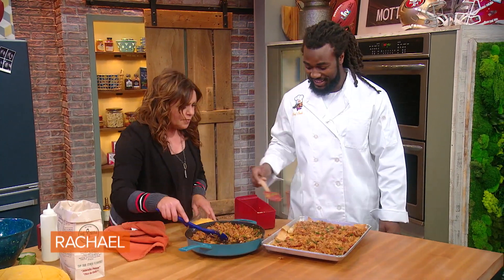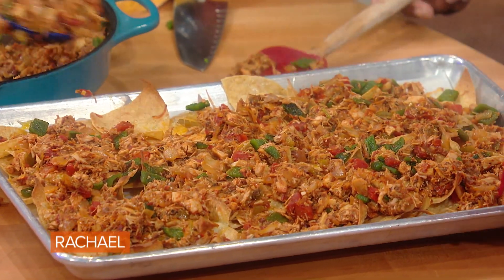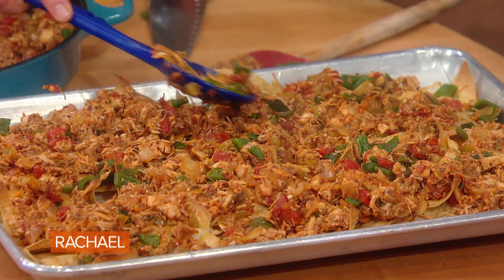Start topping with more cheese. Any leftovers of this, you can make into a breakfast burrito or hash — just melt an egg up on top with some cheese.